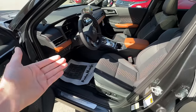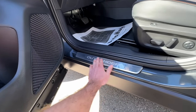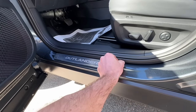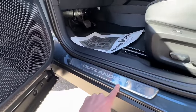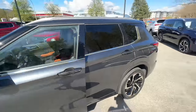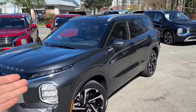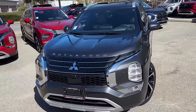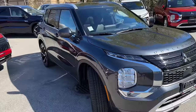We also added door seals, which look really good. We still have the protective film on, so once you remove it you have a nice shiny chrome that reads 'Outlander.' All these chrome accessories look really good on this new graphite gray. If you're going to get this graphite gray color, I would definitely say go for chrome accessories — it looks really good.